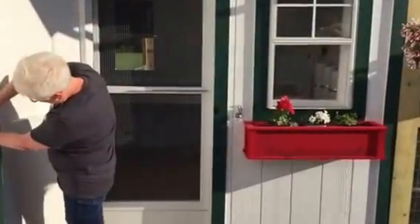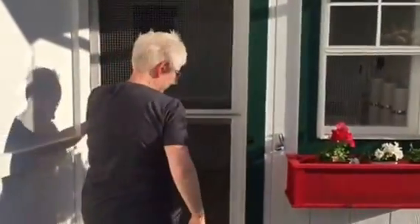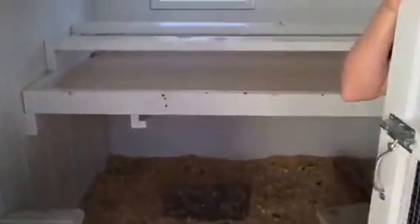That main door is the one we predator-proofed — all half-inch hardware cloth. I'll go on in. I made this little removable panel down here. We're doing deep bedding and wanted to make sure we could keep it captured in there as much as possible, so I made this little removable panel. I'll show you the other side whenever we get in.